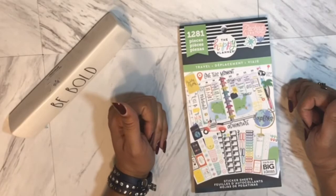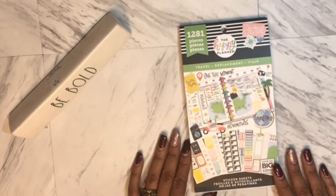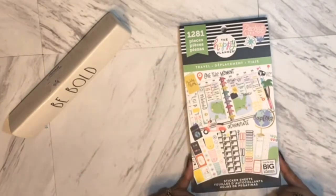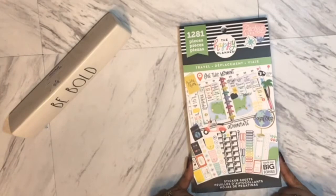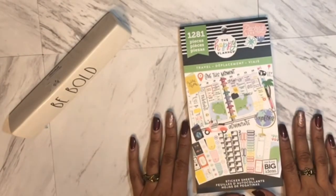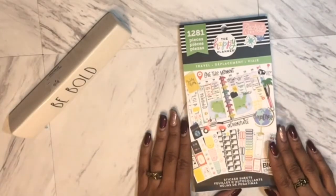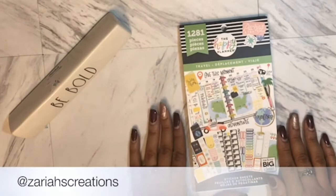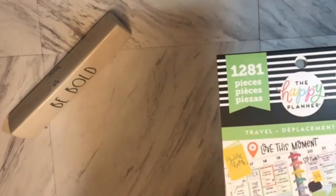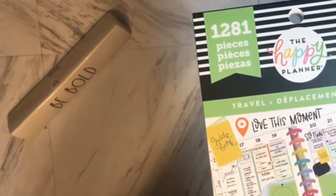I actually started using this — my son went on a trip to Atlanta and I was so determined to do a half-sheet with his travel itinerary and travel log. I will show you, but I put too much personal information on it because it was just for him. Maybe I'll make up another one and post it on Instagram, so make sure you're following me over on Instagram at Zaria's Creations.